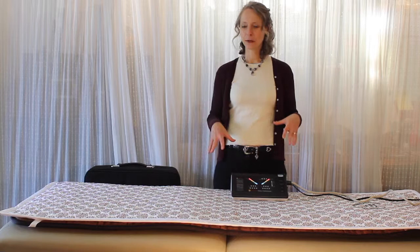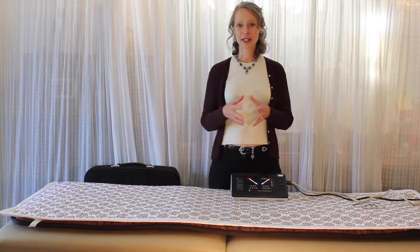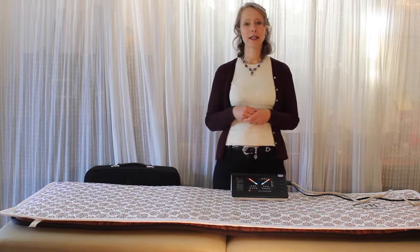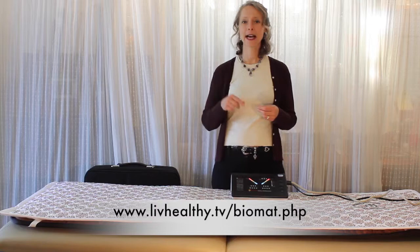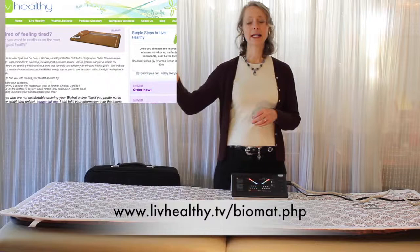I hope this has been helpful and shows you what to expect when the Biomat arrives. I'll go deeper into how to use the Biomat in another video. Thank you for joining me — if you have any questions please feel free to contact me, or if you're ready to place your order you can go to livlivhealthy.tv/Biomat.php and click the 'Order Now' button at the top right. Have yourself a delightful day!